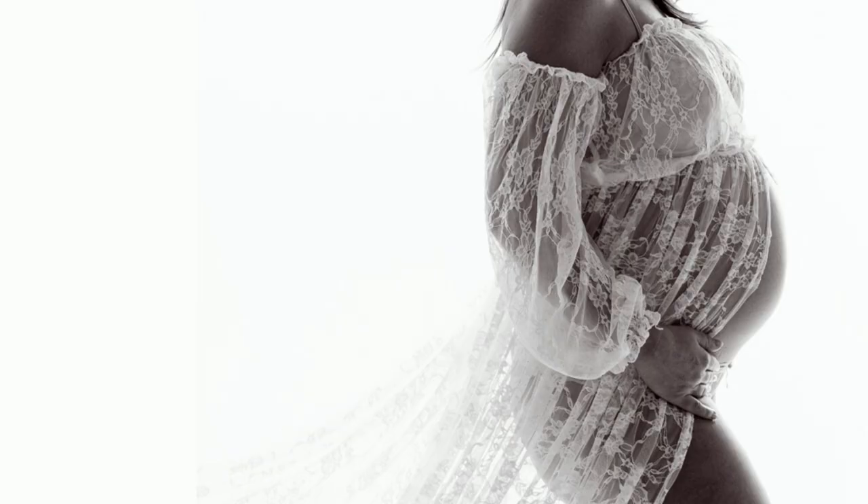To find out more about my maternity photography, visit sarahfisherphotography.co.uk.